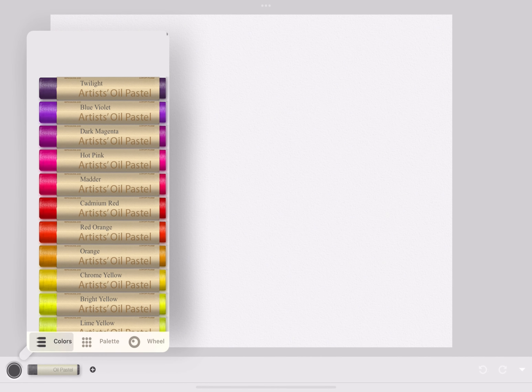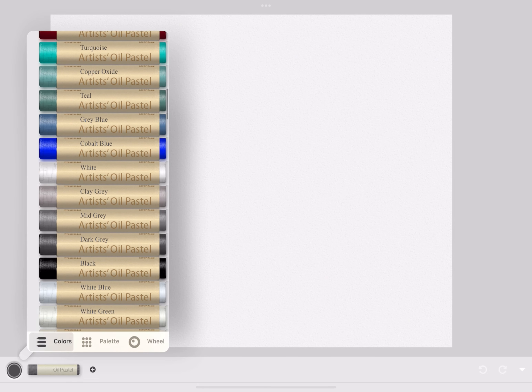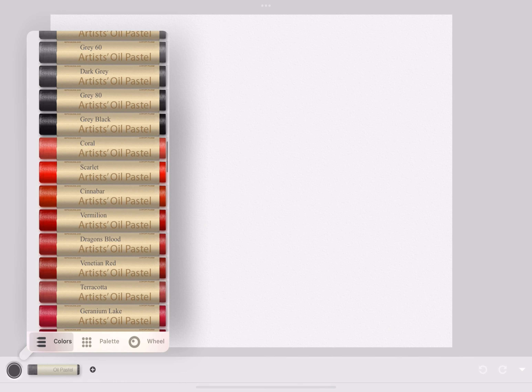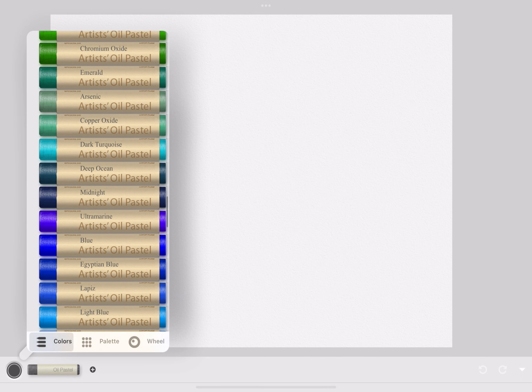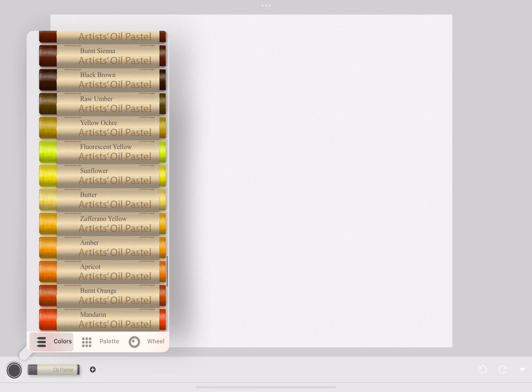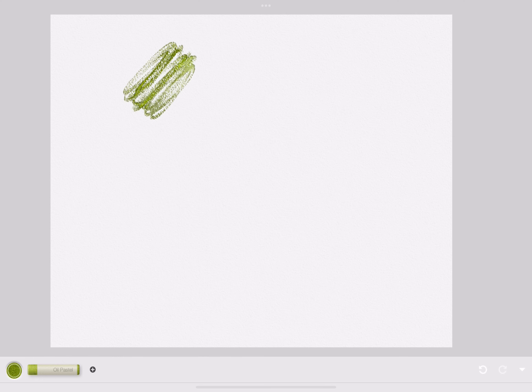Now we're using oil pastels. Oil pastels are like crayons, but they're made of oil and they can get really messy. Like the other art supplies, it has the same color palette but a very different texture — it's more oily than a regular crayon and it's really easy to get messy with.